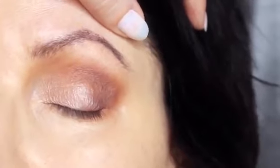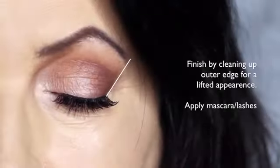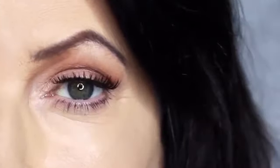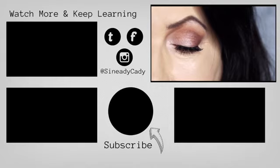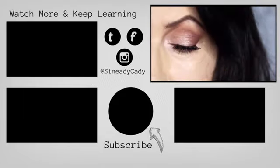This will give you that really blurry effect, which is perfect for mature lids. I then finish off by cleaning up on the outer edge of the eye with concealer — this will give a lifted appearance to the eye — then some lashes and mascara, and that's the finished look. If you'd like to see more looks on mature lids, definitely let me know in the comments section. Hit that subscribe button if you're new and hit that like button — I'll see you in the next one.